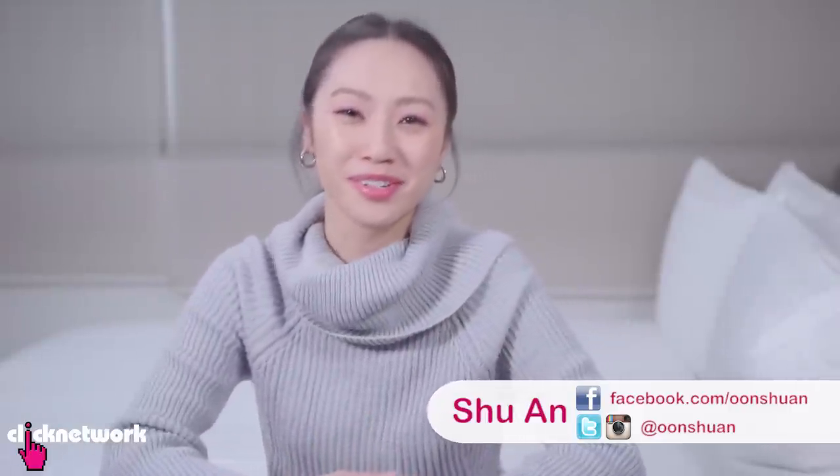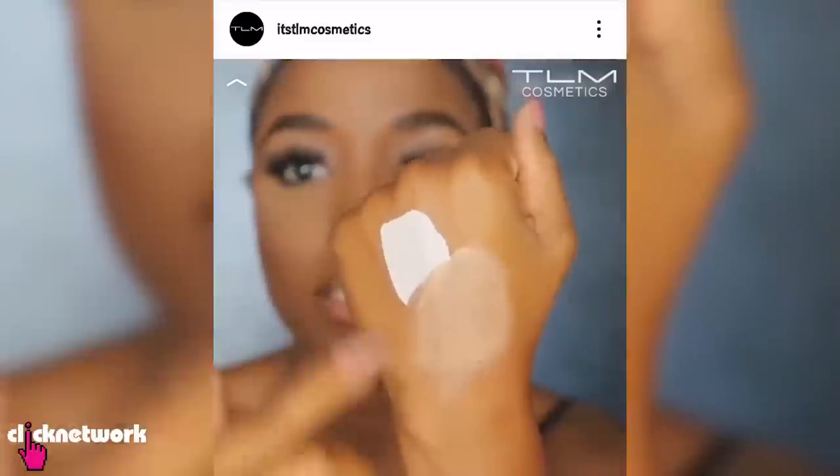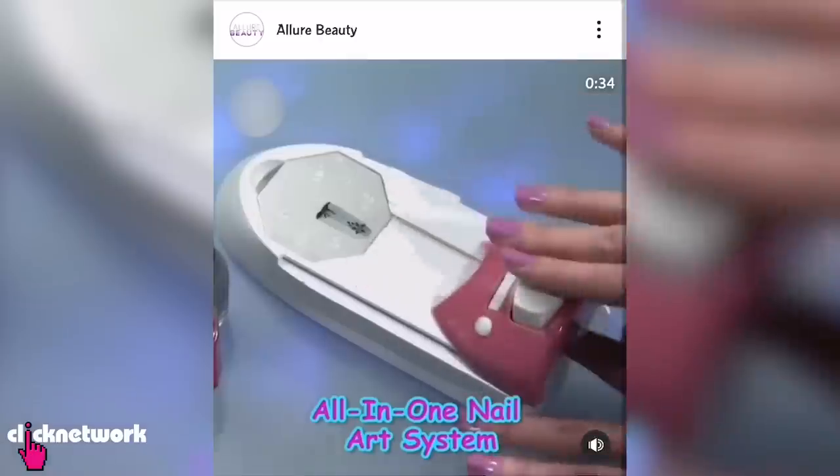Hello girlfriends and welcome to another episode of Tried and Tested. As you're scrolling through Instagram, you'll see a lot of ads on there. So we thought it'd be interesting to try some of the products that we've been seeing on my Instagram feed. The videos always look so good — I wonder how amazing they really are.